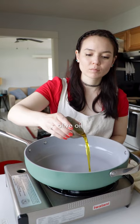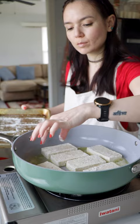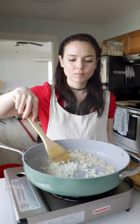Pan fry these in a skillet in olive oil and vegan butter until they're golden brown on both sides. Then set them aside and in that same skillet, sauté onion and garlic till it starts to brown.